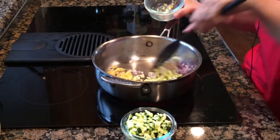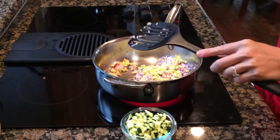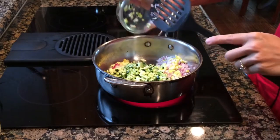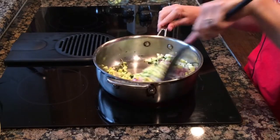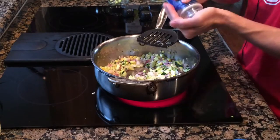Now I'm adding the yellow squash and then I'm going to add my zucchini. Other good options for vegetables are going to be tomatoes, bell peppers, broccoli, cauliflower, carrots — just about any vegetable will do. You just have to make sure that they get soft.